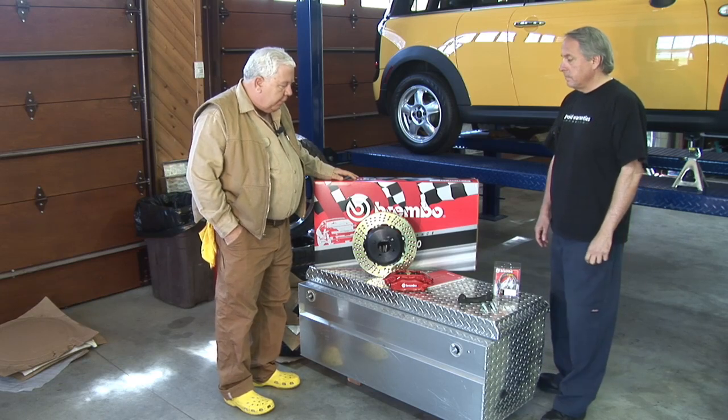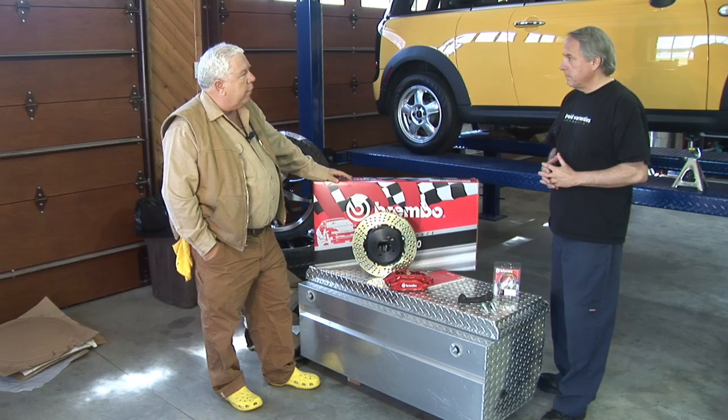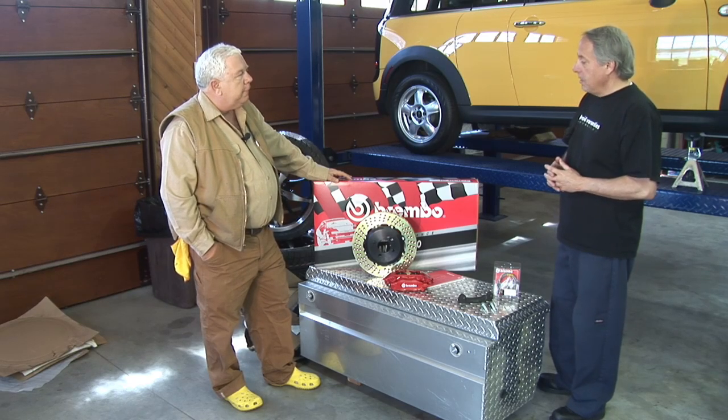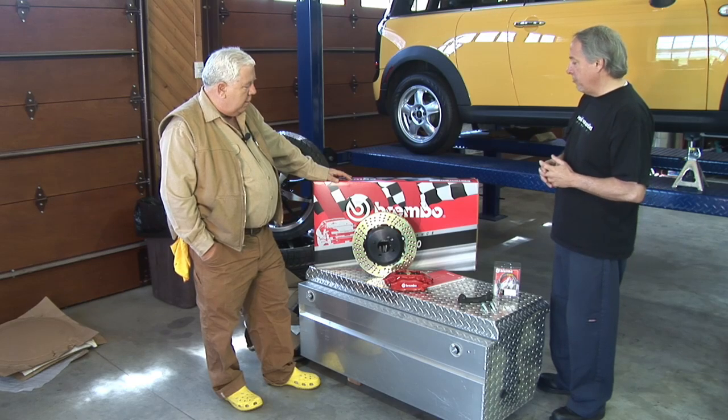We've got a car with a TRW system. I asked for the biggest, baddest, bad boy brakes available. Well, we found that the biggest, baddest, bad boy brake system is the Brembo Gran Turismo kit.